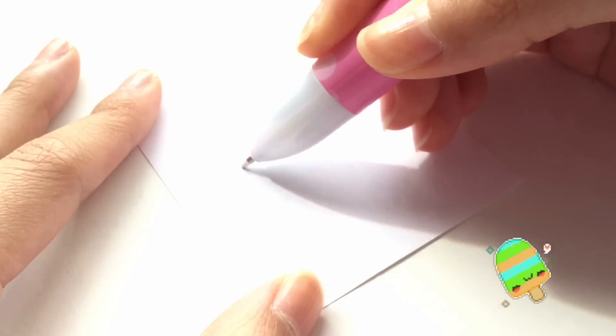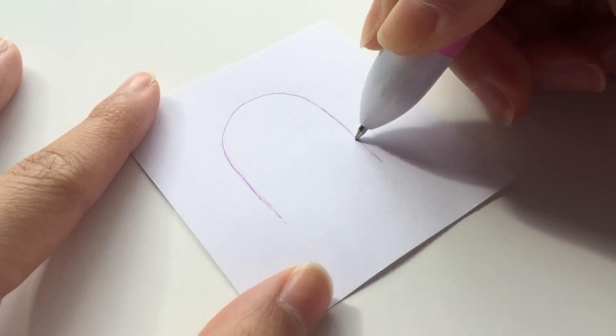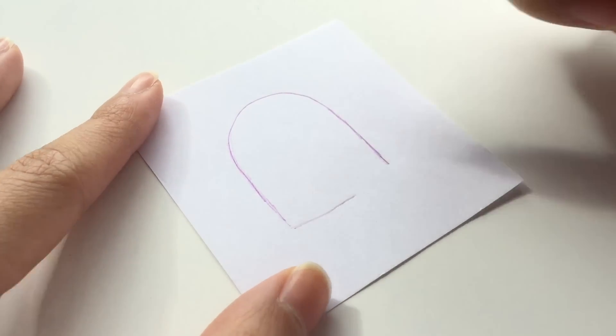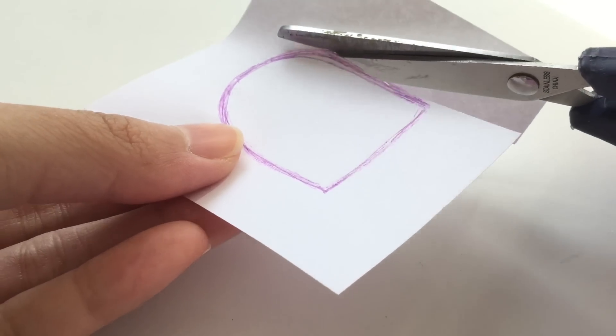Before making the actual squishy, I've decided to make a template to make cutting easier. Once you've traced out the top part of the popsicle, go ahead and cut it out.